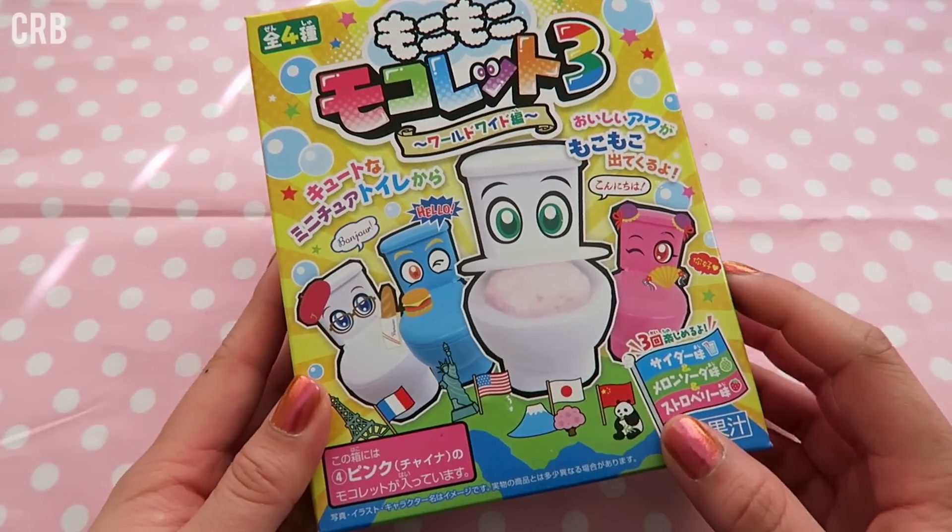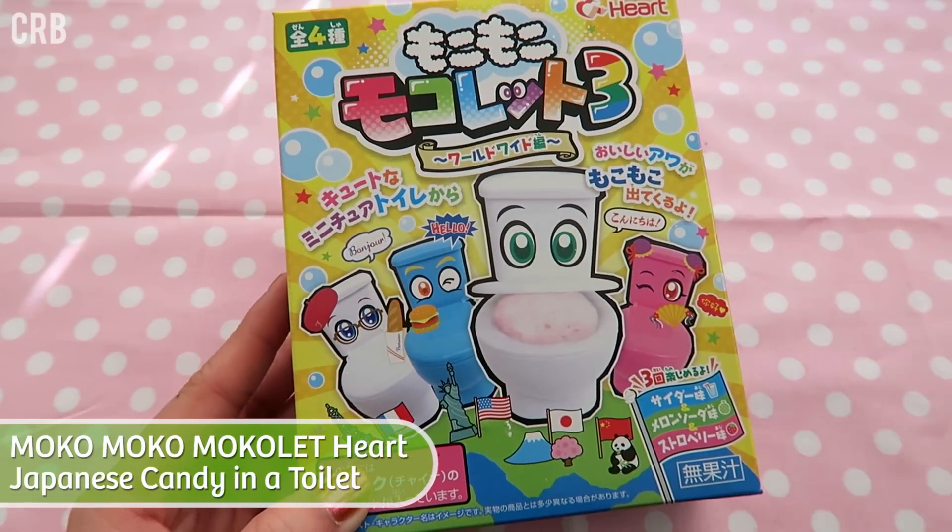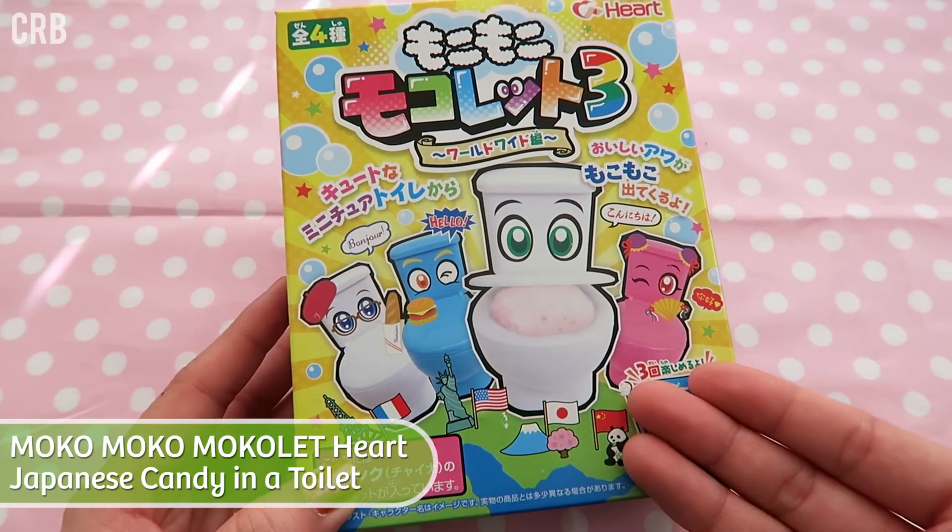Hey everyone, it's Lily or CoolRiceBunnies and today I am doing this DIY Japanese candy kit — the candy toilet kit.